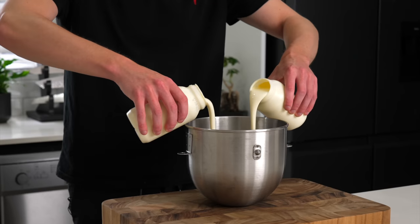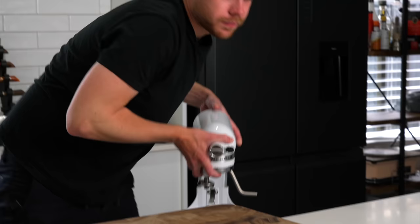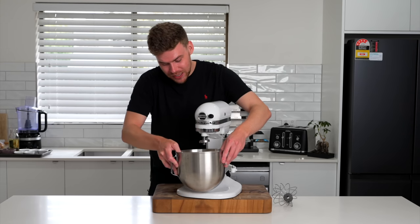What we're going to do is add both of our creams — this is 1.2 litres — to a cold stand mixer bowl. We can then attach our bowl to our stand mixer.